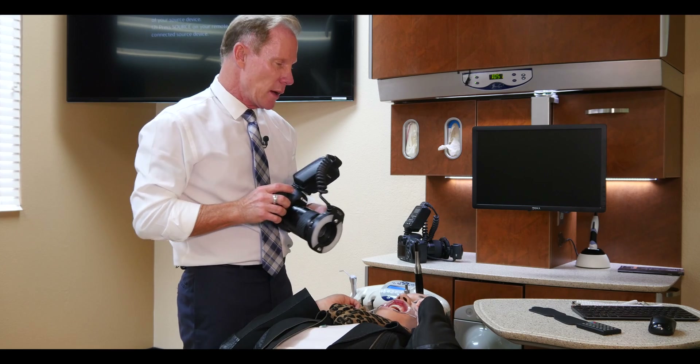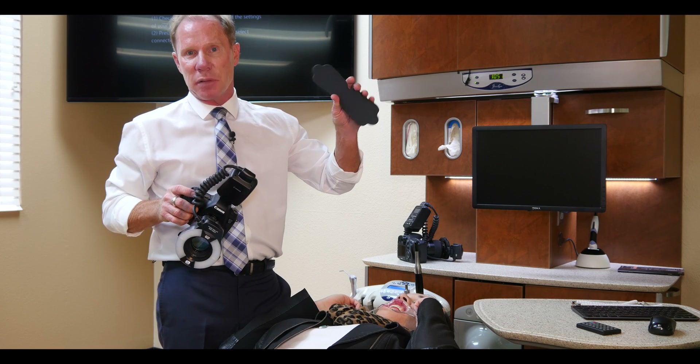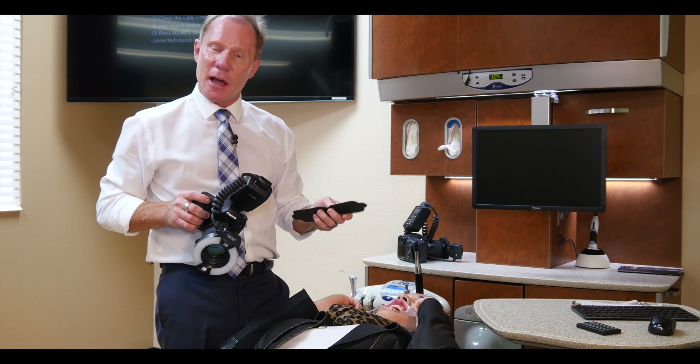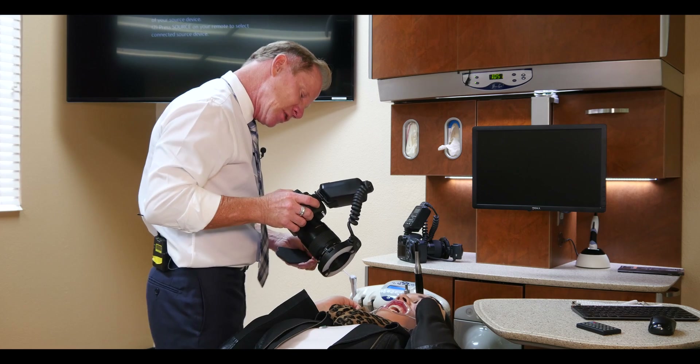We're going to shoot this as a one-to-one. Now what we like to use is what we call a contraster, and it's basically either a black piece of plastic or rubber-coated metal. The nice thing about this — and you've seen this in dental journals or articles — is where there's a black background.